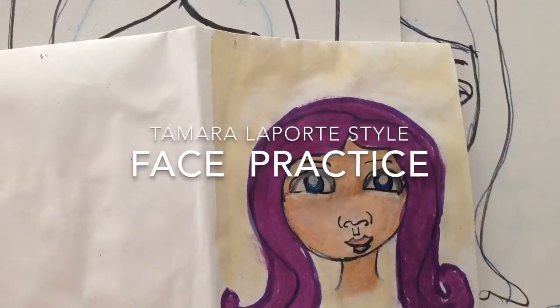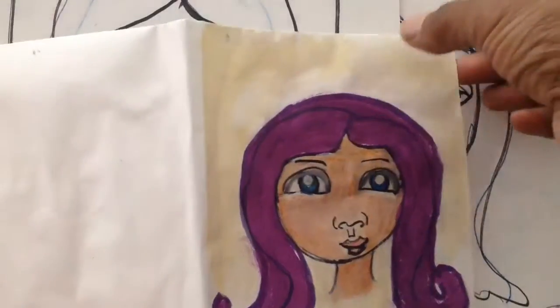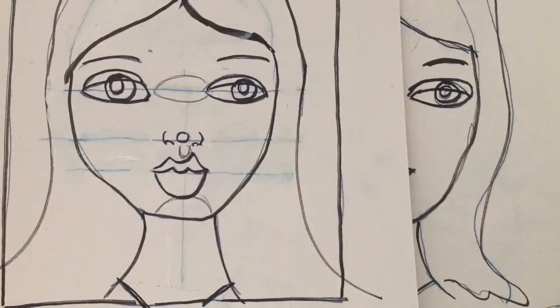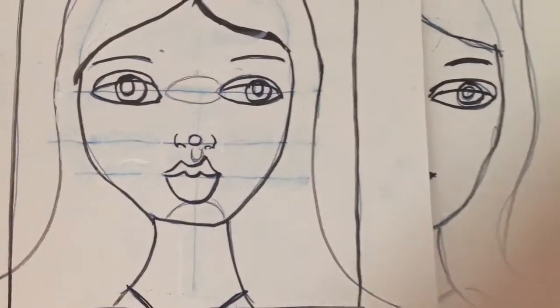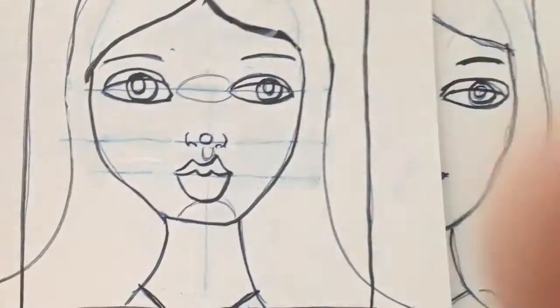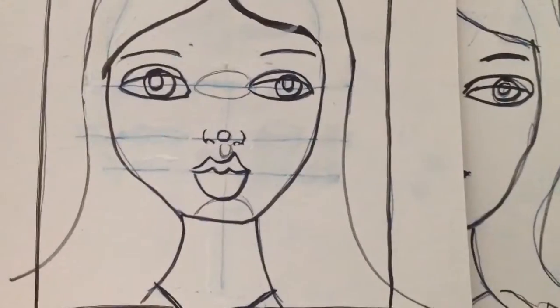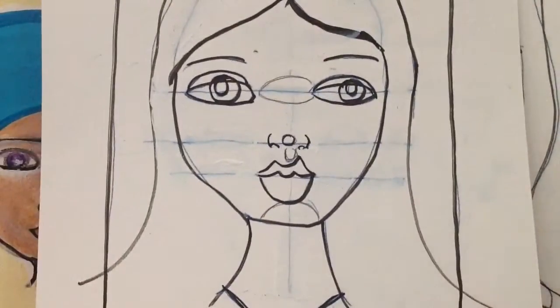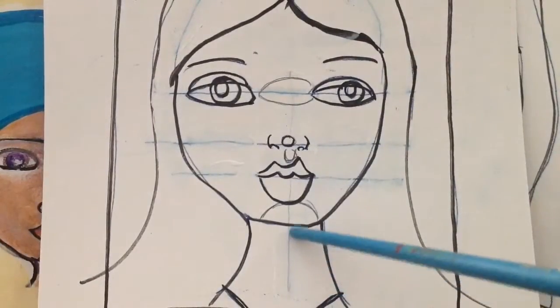Hello all! I've been doing Tamara Laporte style face practicing. There's a free lesson on her website that you can sign up for and I've been practicing. I believe this is week one, and if you take a look at the first picture on the screen, you'll see that I used the lines that she said to draw in.